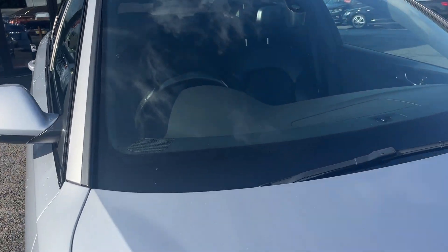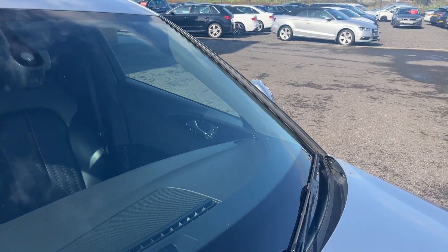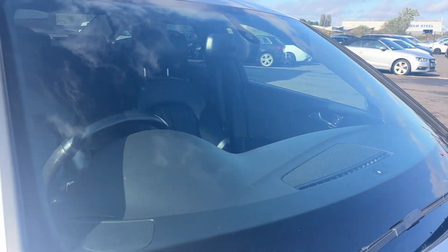Before we make our way through the interior, we'll check out the front screen. As you can see, there don't appear to be any major chips or cracks — just a couple of light surface pepperings. Other than that, it does look in good condition.